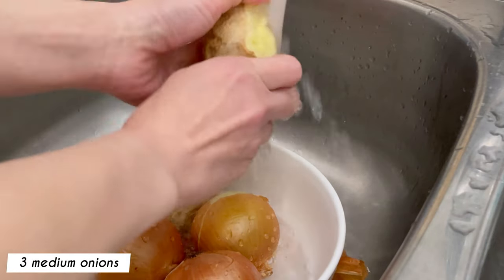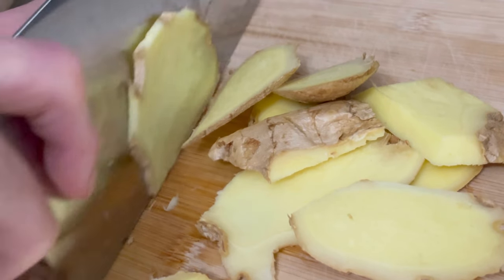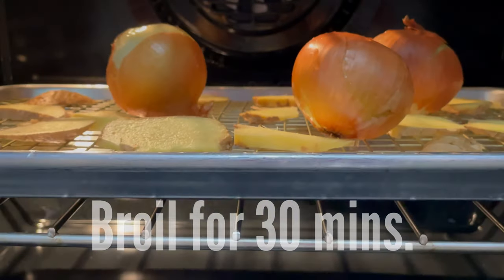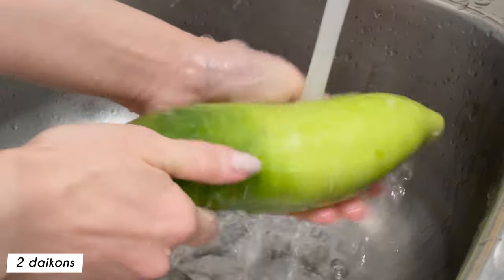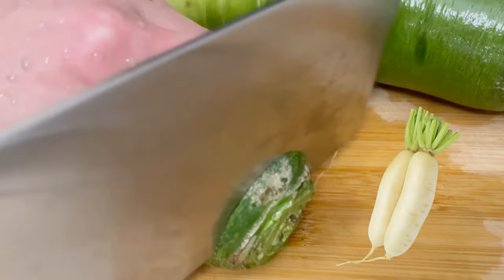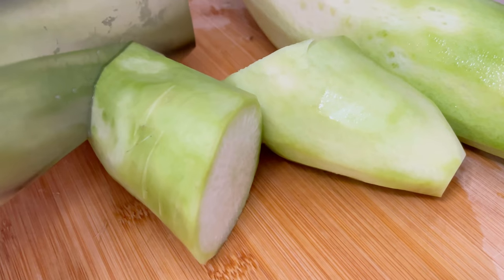4 hours before serving, prepare the ginger and onions. Wash both using cold water and slice the ginger. Broil in the oven for 30 minutes on a baking sheet with a wire rack. Meanwhile, wash, peel and chop the green daikon and set aside. White daikon or jicama can also be used. This is to naturally sweeten the broth. Skipping it is also an option if you would like to use more sweetener instead.